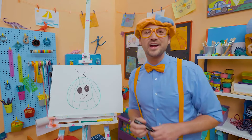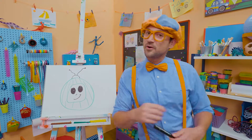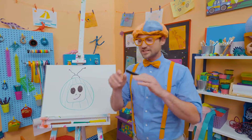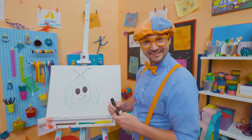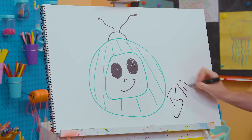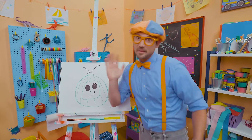Did you have fun drawing with me? Yeah, I had fun drawing with you. If you want to draw more with me, all you have to do is search for my name. Will you spell my name with me? Ready? B-L-I-P-P-I. Blippi! All right, see you again. Bye-bye!